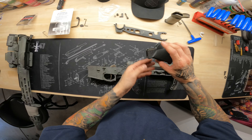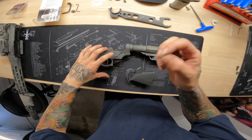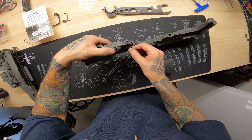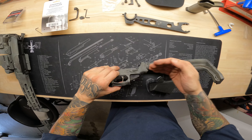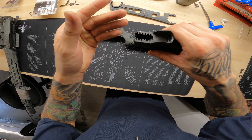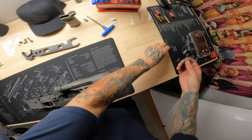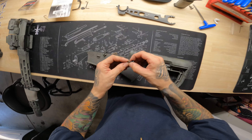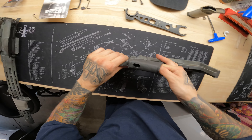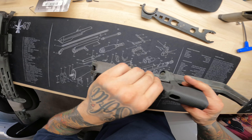Now go ahead and install the new pistol grip. The detent looks like a little bullet — the sharp end goes straight down, the flat end goes on top. Give your select switch a little turn until you feel it has engaged, pointing toward safe. Get your spring and install it in the small hole right here. Lay it flat and push in about a quarter of the way. Here's your washer and hex bolt.